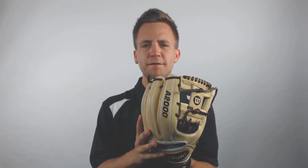Hey guys, Tyler here from JustBallGloves with the new Wilson A2000 11.5 inch baseball glove. This is going to make for an excellent option for any middle infielder out there that's serious about playing the game of baseball.